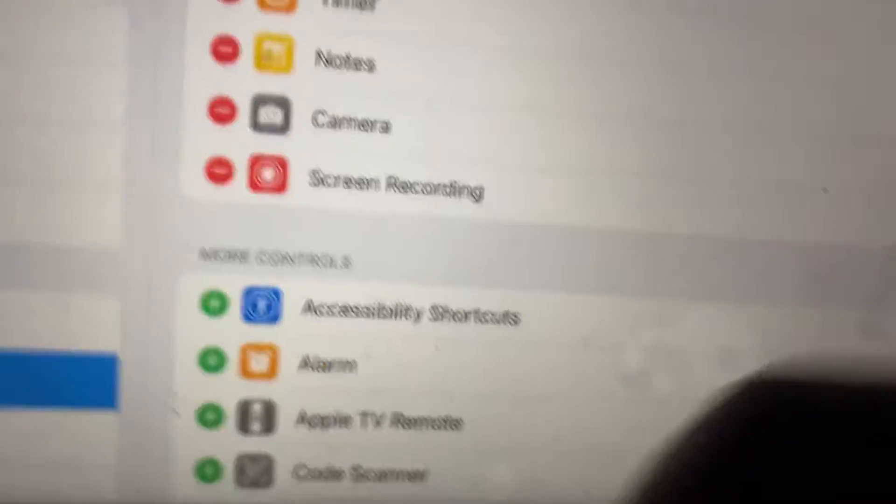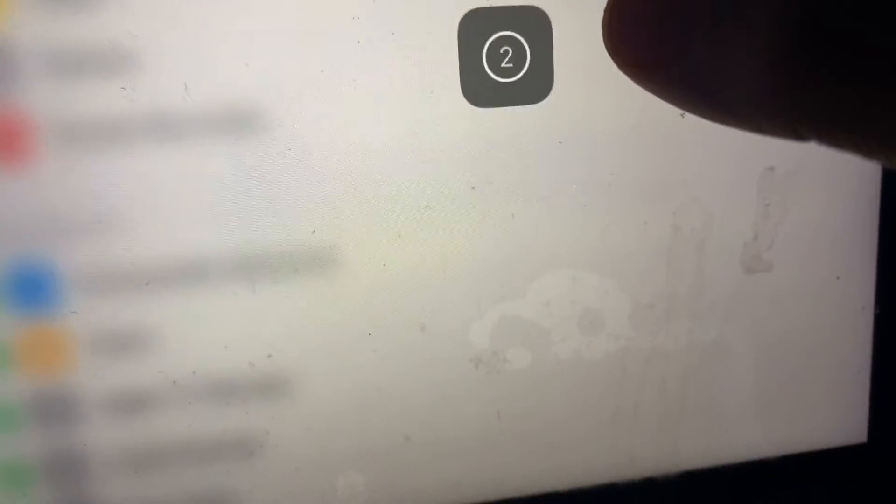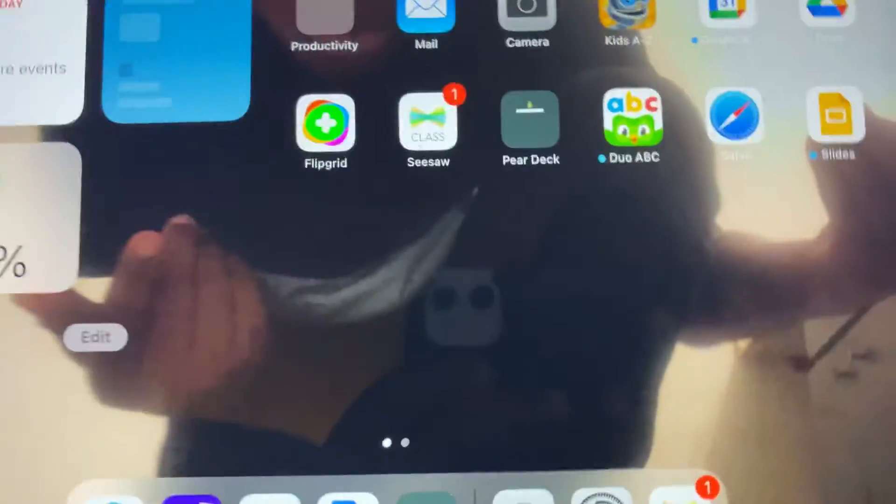So guys, if you screen record, you have to use the red thing and you have to hit this. If you don't want it, you have to tap on it and it will pop right there. One, two, three — now screen record guys. Three, two, one — screen record! So once you're screen recording, you know you can record your game every time.